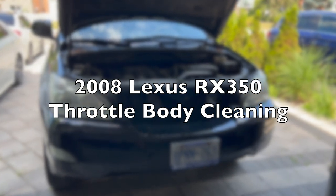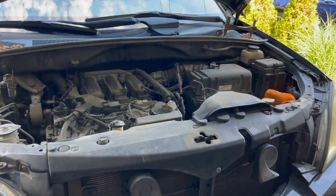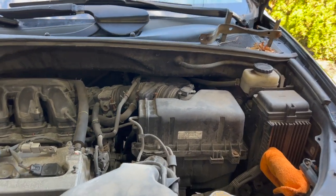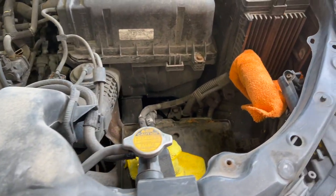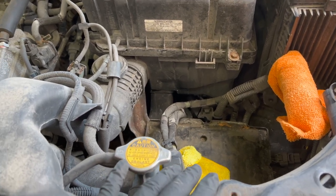Today we have a 2008 Lexus RX 350 with a 3.5 Toyota engine and we are going to be doing a throttle body cleaning on this car. The throttle body is right over here, and for some other work I just had to take off the battery, so I just kept the battery out of the car for now.